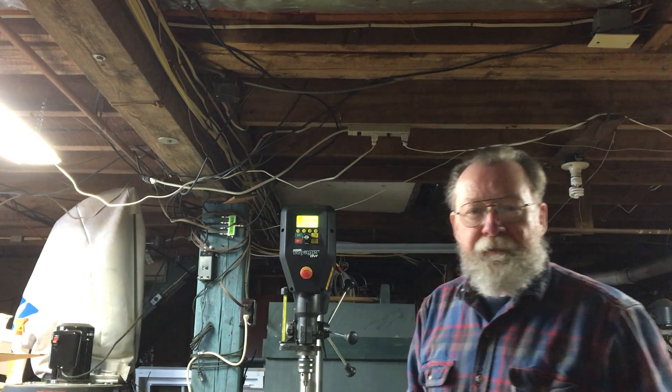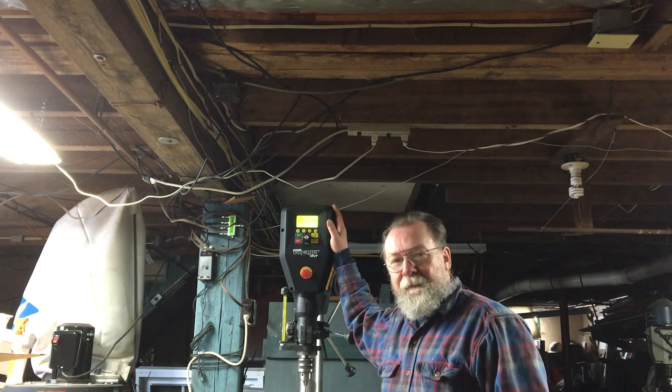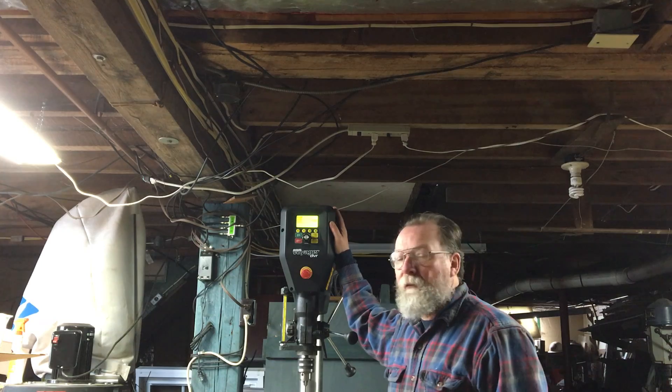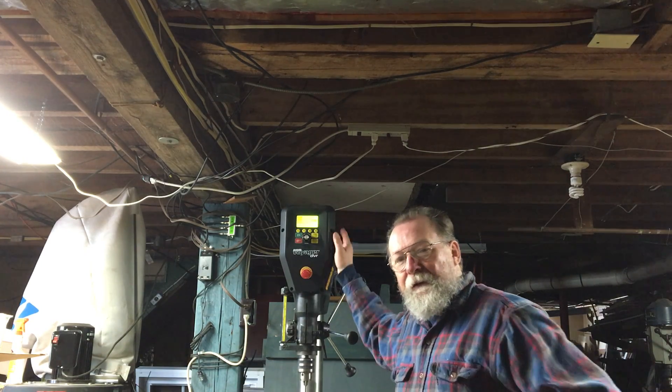Hello, I'm Will Sampson from FDMC Magazine and the Woodworking Network, and we're in the shop today to talk about a new innovative drill press — the Nova Voyager DVR from Technotools New Zealand. Let's take a look at some of the features.